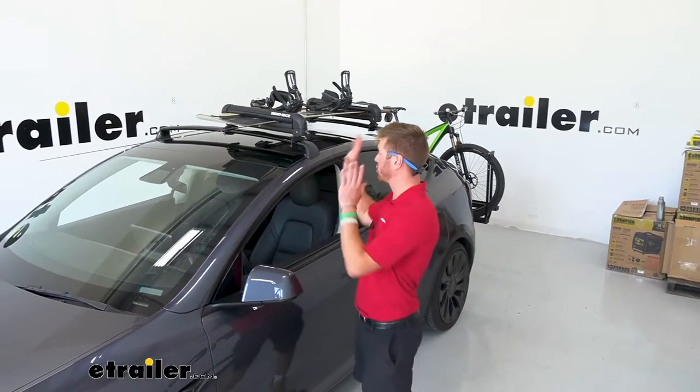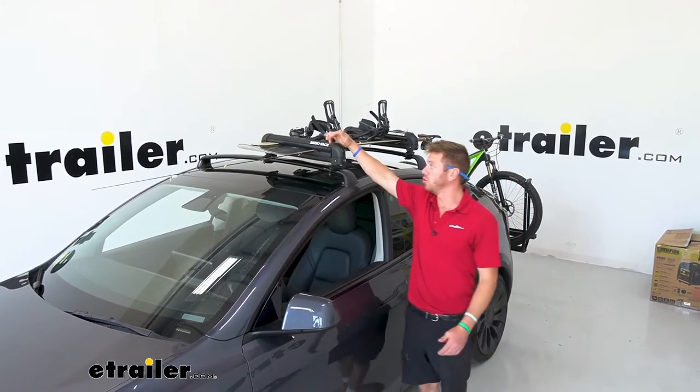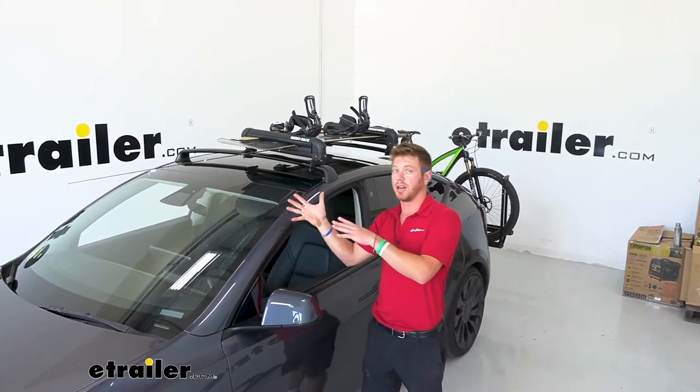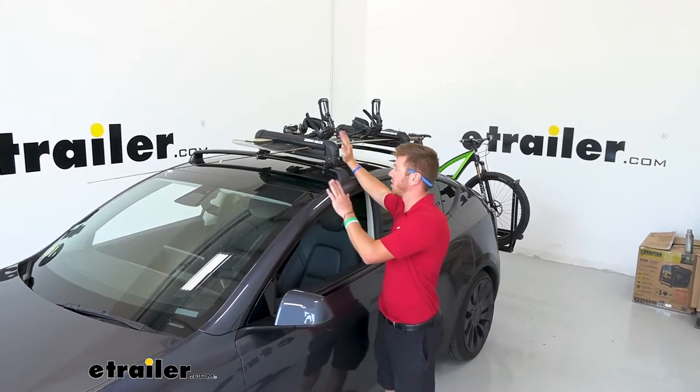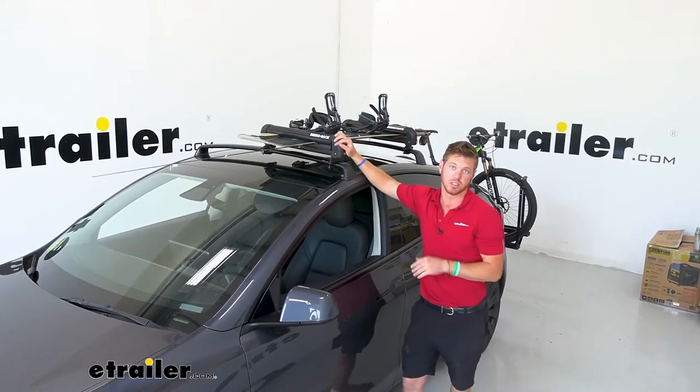There are a lot of options on our site. This one right now is going to hold four pairs of skis or two snowboards. There are some on our site that can do a little bit more, and some that strictly just say fishing rods, but all of them can be used for both and all the seasons.